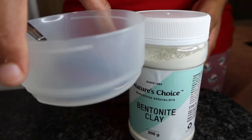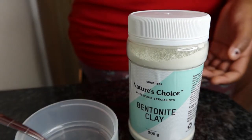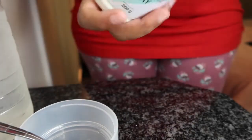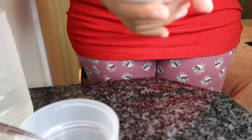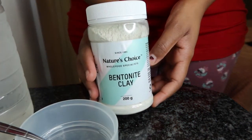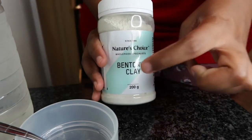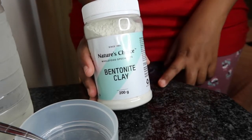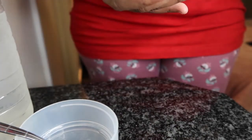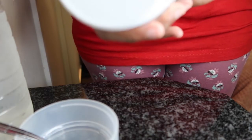I have a mini bowl, a spoon, and some water — that's all you need for this clay mask. This bentonite clay is available at the Dischem, or you can look online at Nature's Choice and see which stores it's available at.